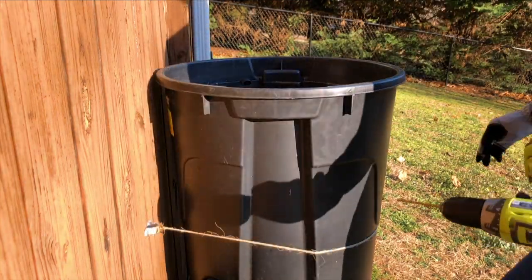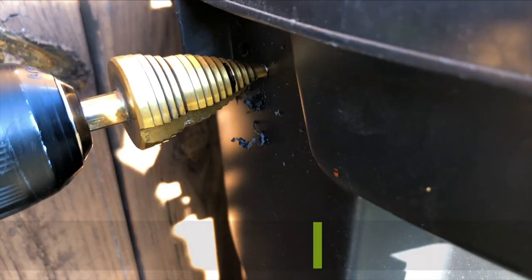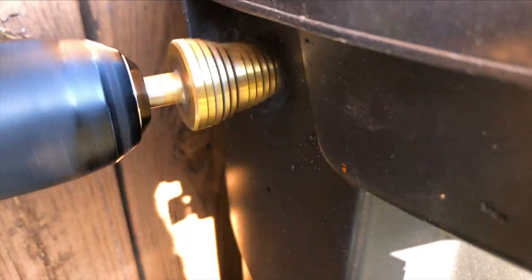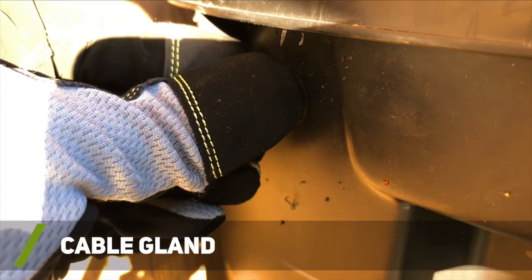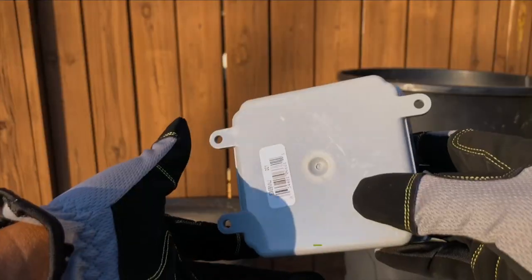Next I went ahead and pre-drilled a hole into my rain barrel for my float switch wire connection. I used a step drill bit to enlarge the hole after pre-drilling. I then inserted a cable gland into the hole to help secure the float switch cable and create a watertight seal.